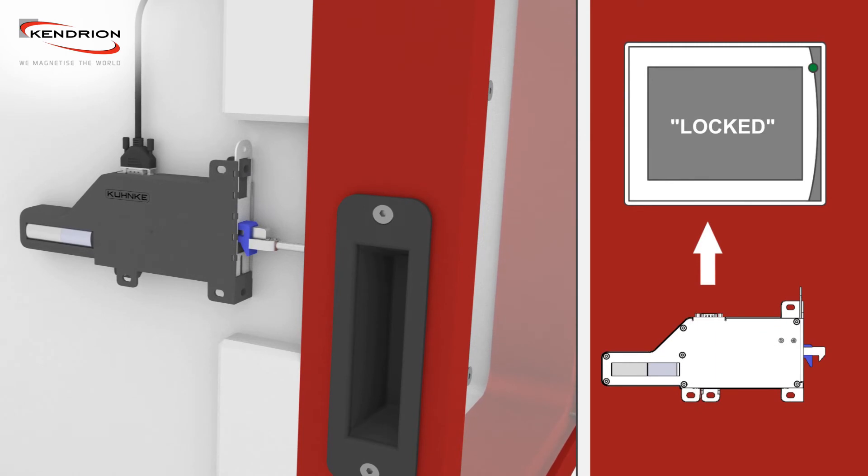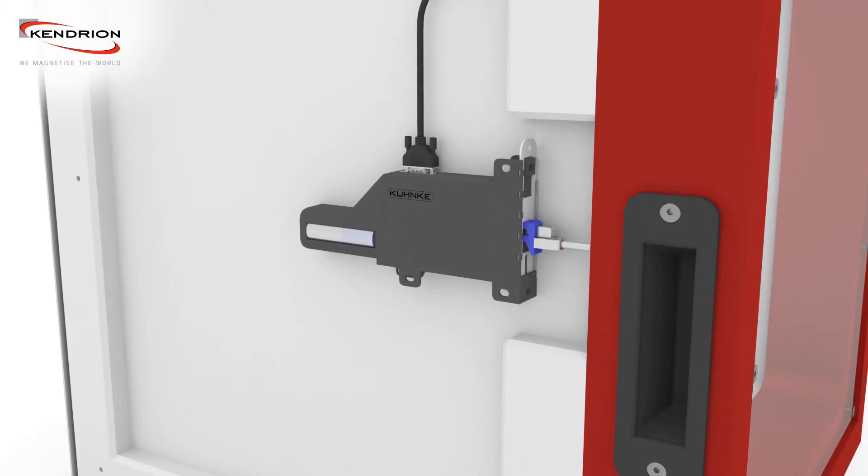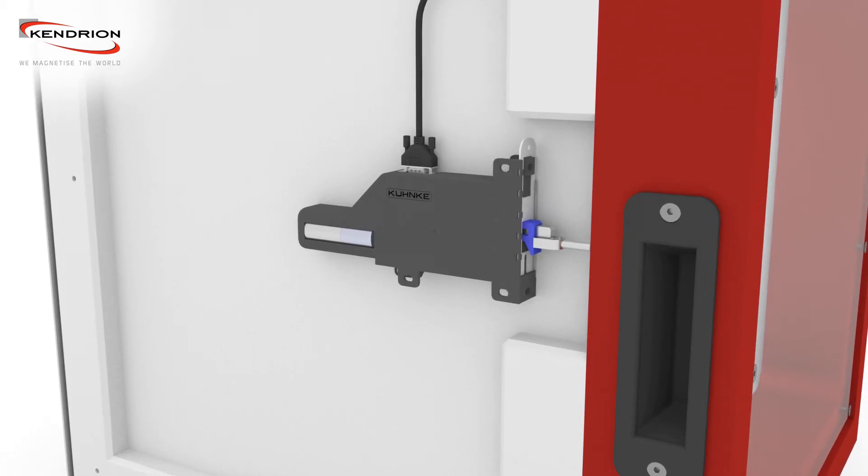The motor driven lock is now located in the locked position. An integrated sensor can be used by a customer control unit to detect this position.